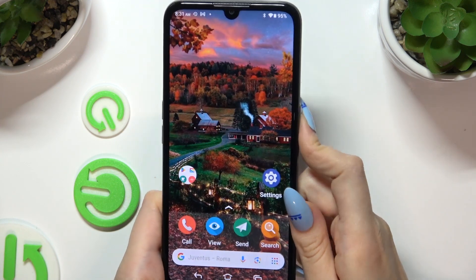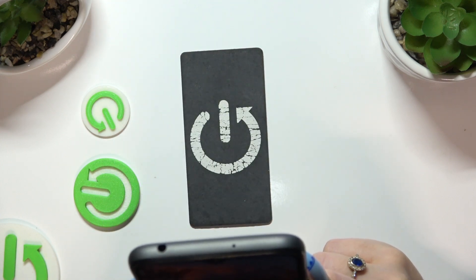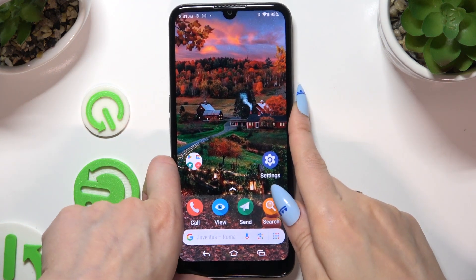So when I switch off my screen and turn it back on, Face Unlock is working properly.